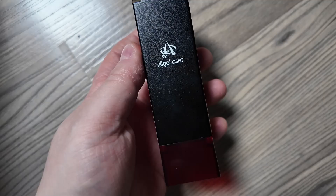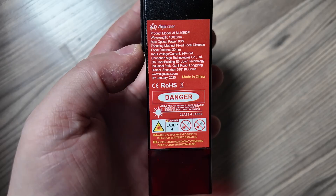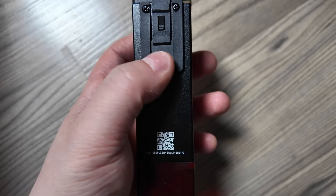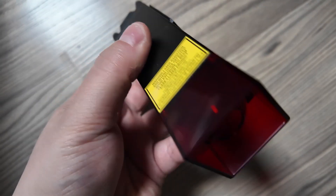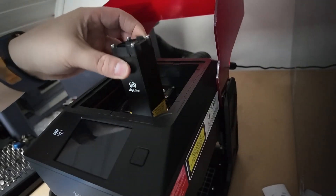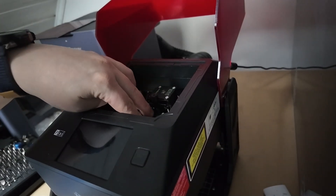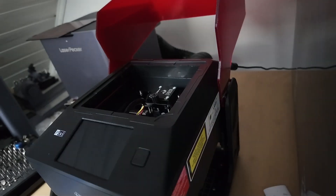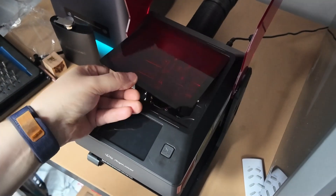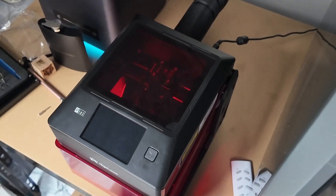Before I go further, I do want to point out something very important: safety. Whenever you're engraving materials, fumes are released, and long-term inhalation can be very harmful. So make sure you're using this in a well-ventilated room, or better, with proper filtration or an exhaust system. And of course, don't forget about the laser itself — direct exposure to laser rays can cause permanent eye damage, even blindness. Always wear the protective glasses when operating the Pixi or any other engraver. It's a small machine, but the risks are very real if you don't take the precautions.